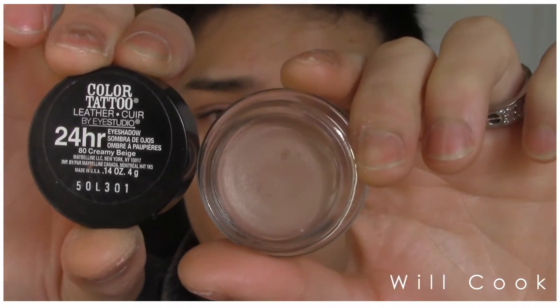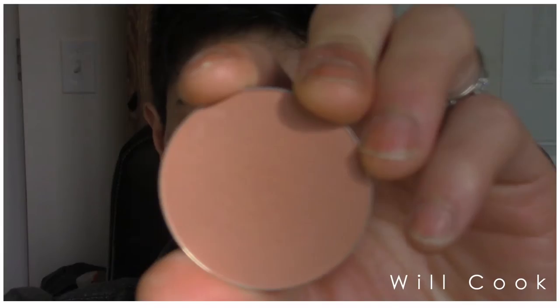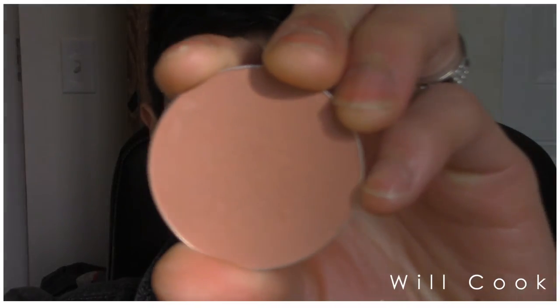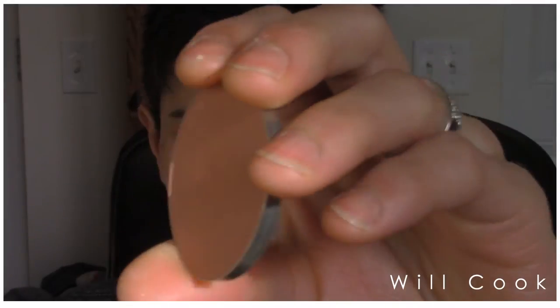Then I'm going to go in with a medium brown cream eyeshadow. This is Creamy Beige from the Maybelline Color Tattoo Collection. If you have any of the MAC paint pots in similar colors, you can use those or any other cream eyeshadows. You want to apply this on the base of the lid and then blend it up towards the brow bone — you want the color all over the entire lid, not just the main lid area. Blend everything out so there are no harsh lines.